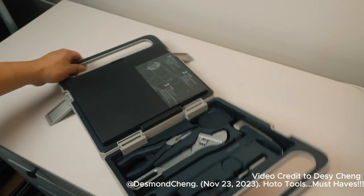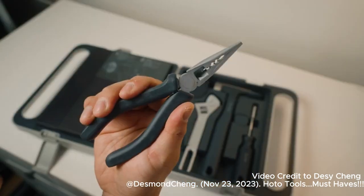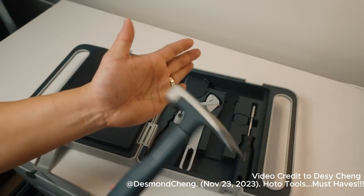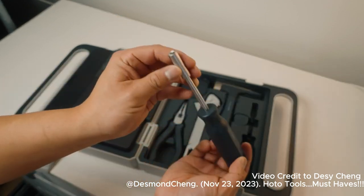On this one side there is a tape measure, needle nose pliers with wire cutters, an all metal wrench, a hammer, and a screwdriver.